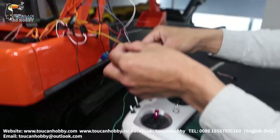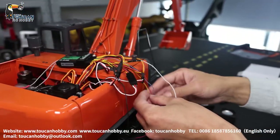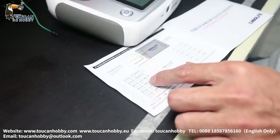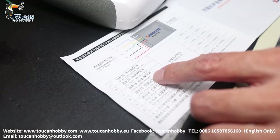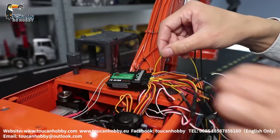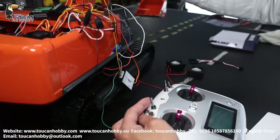Number three is the yellow wire. The yellow wire is for starting the sound system and the horn. I connect it to channel 10, and I'm controlling it with SWB.